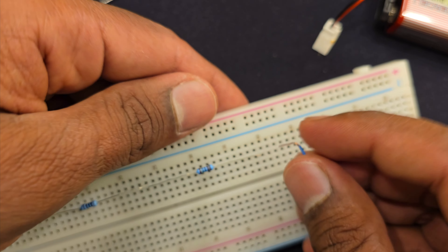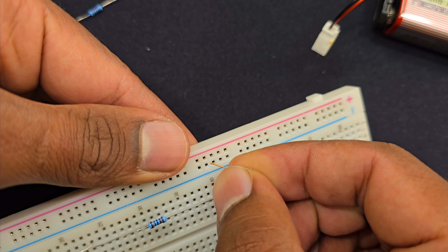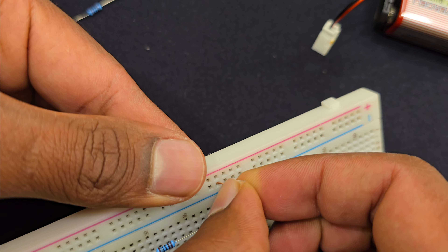I'm connecting one end of the resistor to the positive rail, and the other end of the resistor to the negative rail of the breadboard. So that's the circuit. This is one kilo ohm resistor and this is also a one kilo ohm resistor. Now I'm connecting this 9 volt battery to the breadboard, to the supply rail.